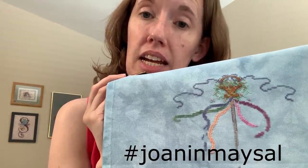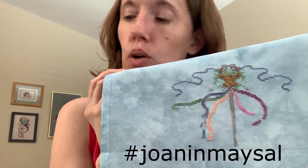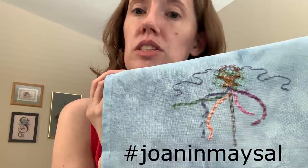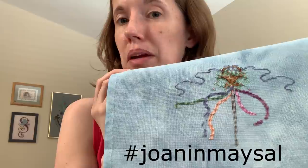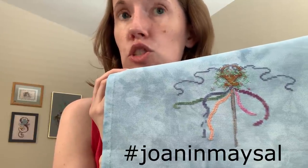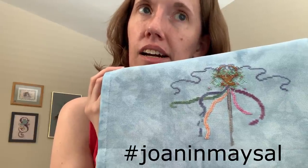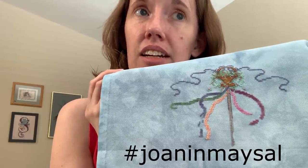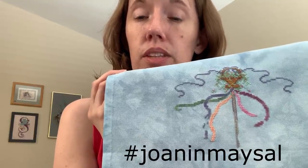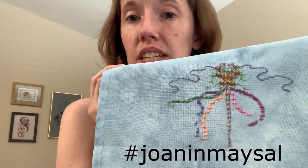We were using the hashtag JoanInMaySell because I started this in May. On her Facebook group it's called Mayday Merriment — that's why I was talking about all the titles. There were so many people that decided they wanted to stitch or start a Joan Elliott with me on the 29th that we made the hashtag JoanInMaySell. A lot of people started, so you can go check out that hashtag and see everybody's starts. Lots of different variety of designs — it's really fun to see.